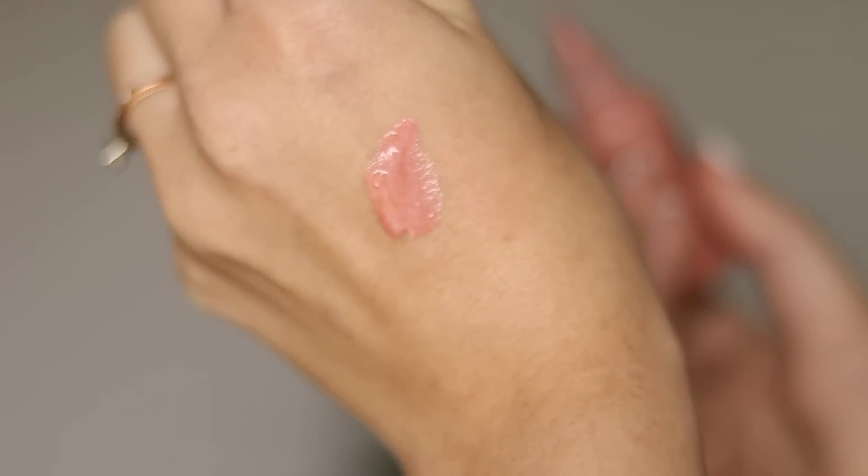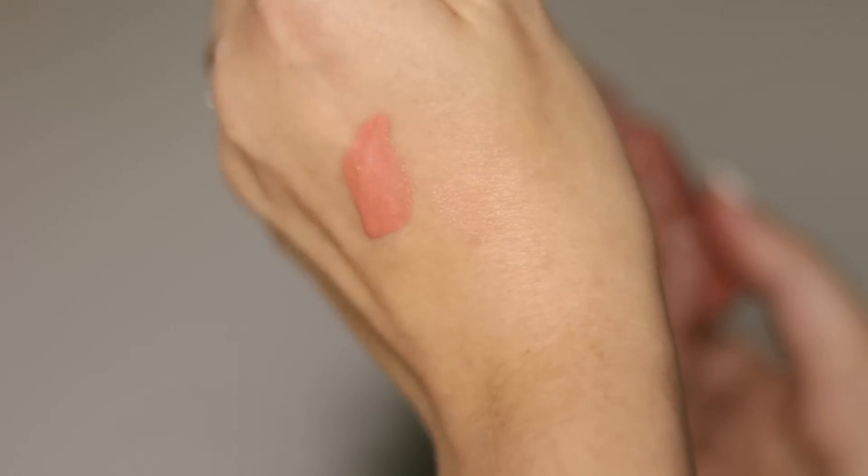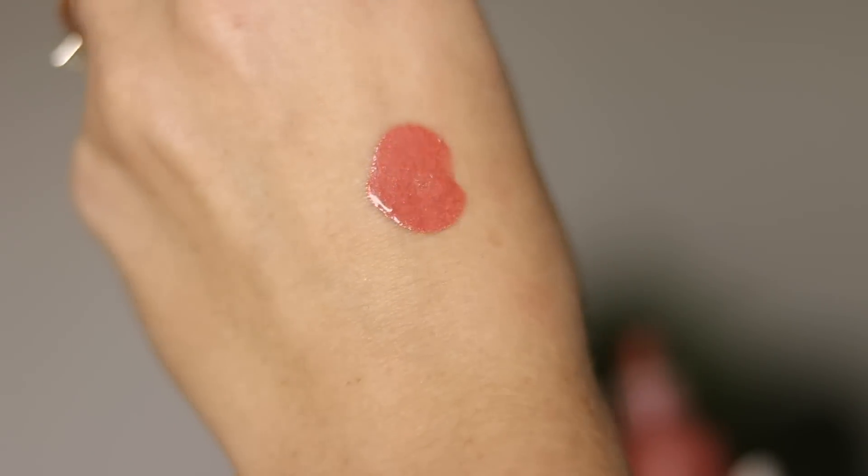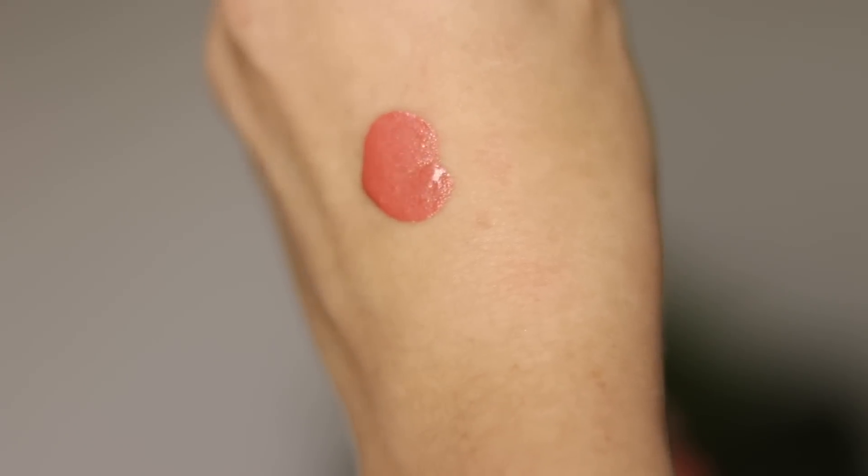I'm going to be working with the shade Angel today — it's one of my personal favorites. If you have a fair to light skin tone like I do, this is a phenomenal shade. It's just that perfect soft pink with just a hint of a peach undertone to it. If you have more of a medium to tan skin tone, there's a shade called Spicy that I really love — it's a nice, rich, warm terracotta color. I'm going to list down below which shades I recommend according to your skin tone. But for today, I'm using Angel because it's super versatile and a really lovely color.